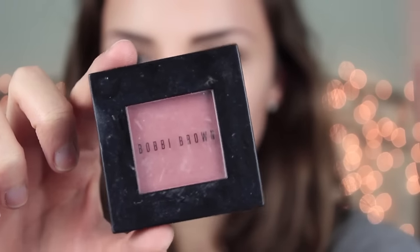And now I'm going to take my current favorite blush, which is Bobbi Brown's blush in the color Tawny, and just apply that to my cheekbones.